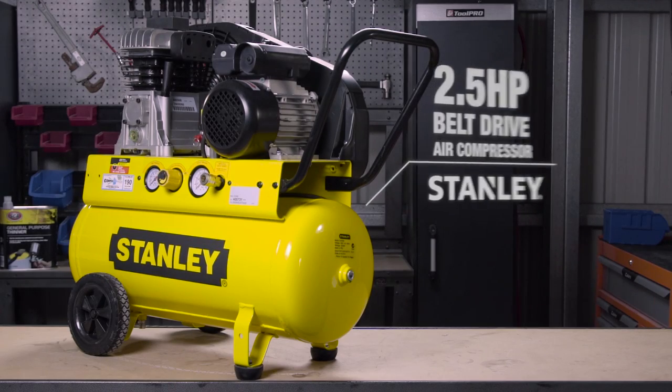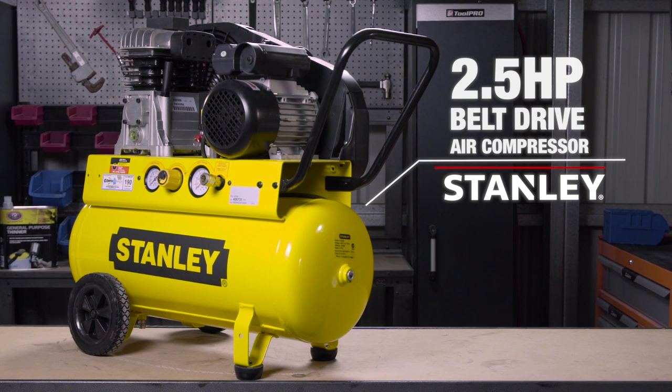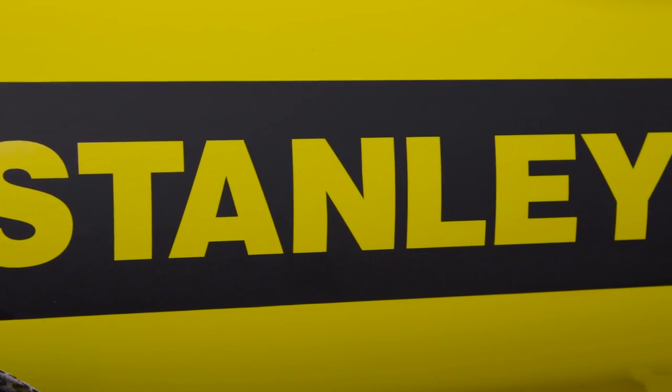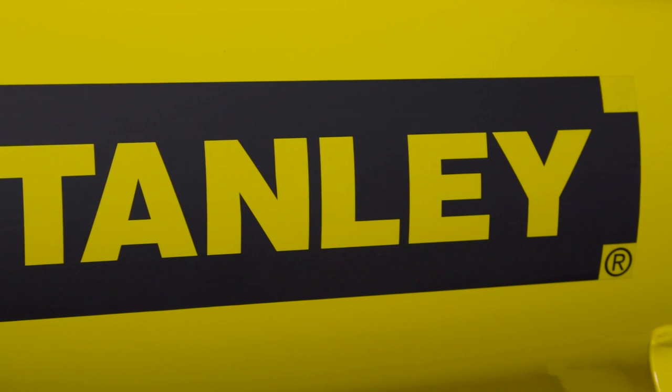For the reliability and power of a well-known brand, check out this 2.5hp belt-driven compressor from Stanley. At 190 litres per minute free air delivery, it is one of the fastest compressors in its class.